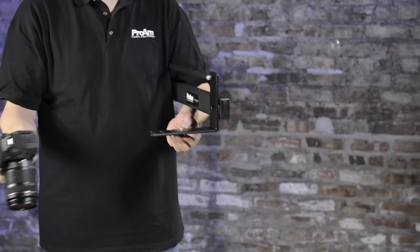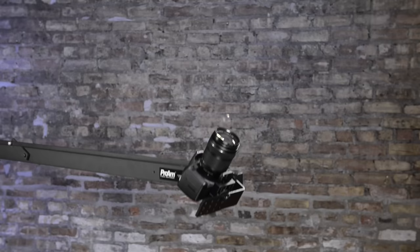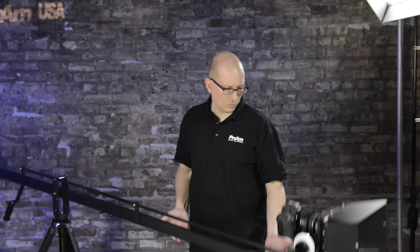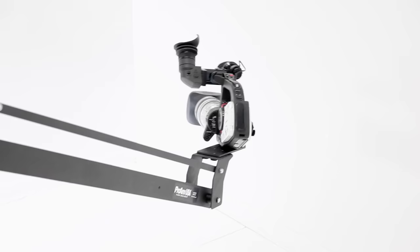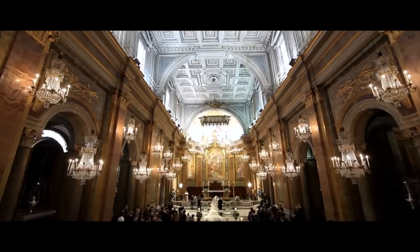The Pro-Am USA 8-foot Orion camera crane is available in two models. The Orion DVC-200 with side-mounted tilting camera mount for cameras up to 8 pounds. And the Orion DVC-210 with a compact in-line tilting camera mount for extra stability. The DVC-210 is designed with DSLRs in mind and with the included extension camera plate, you can mount a camera of practically any size weighing up to 12 pounds.